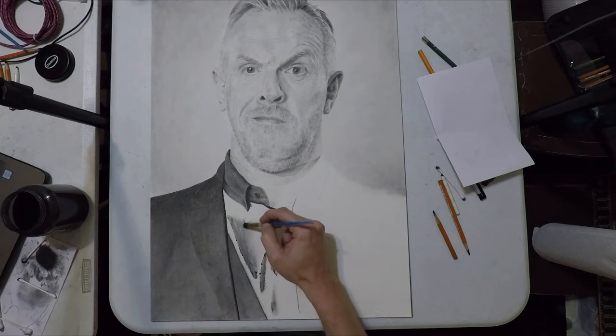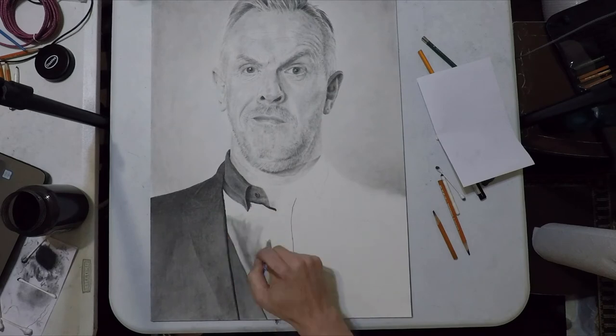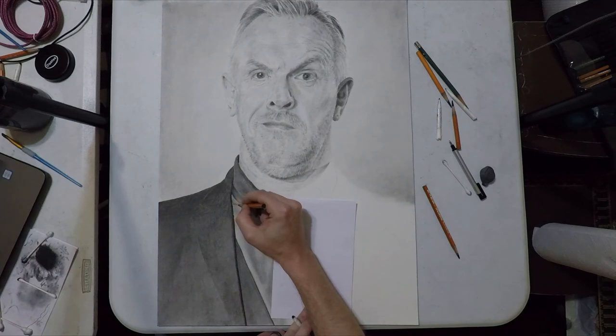Then I go back over it with a paintbrush and blend that out to make a gradient, starting from the darkest parts and blending out into the widest parts. You can do this with a Q-tip — it's just faster with a paintbrush. I fill in the whole area like that and it's going to be way too light.